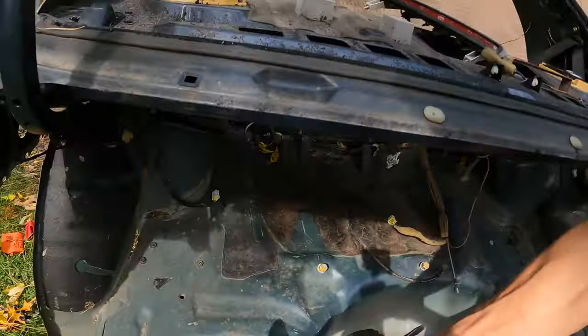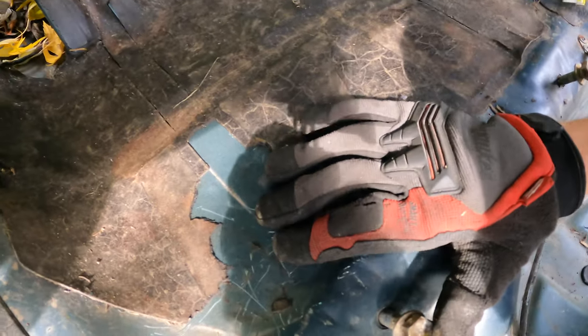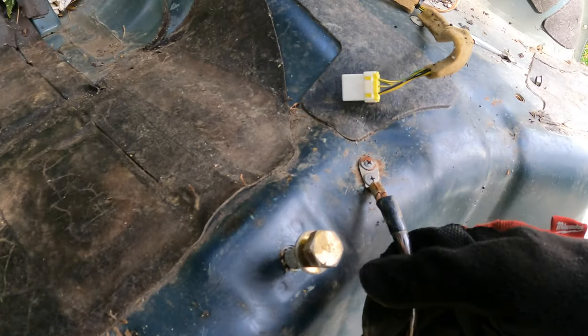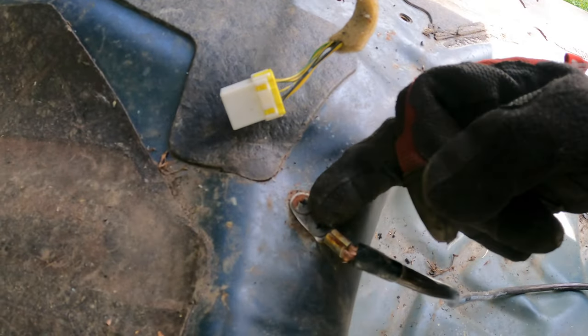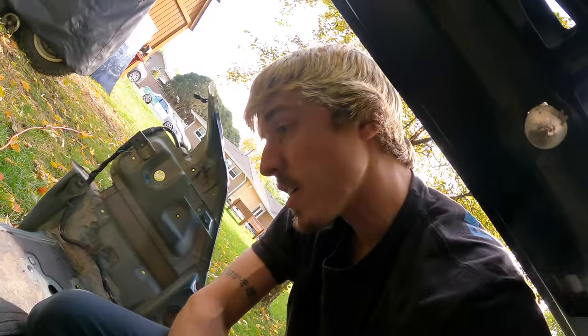Now we've got to remove the sound deadening right here — this is where the fuel tank goes. We already got the spot welds on the bottom for the seam that goes all the way across, but that subframe brace is not able to be removed with this panel, so we need to remove the sound deadening to get access to those spot welds as well as these two. Wow, look at this — this looks like a ground for a sub. I don't know why you would use self-tappers when there are threaded holes all over this trunk. If you do something like this, don't stop working on cars — just do better, learn from it, and don't do this again.